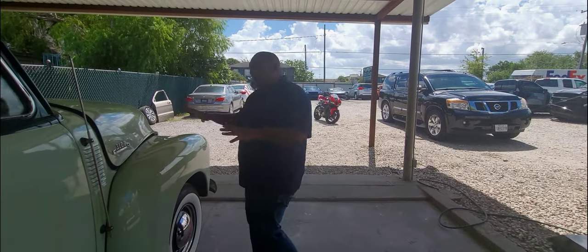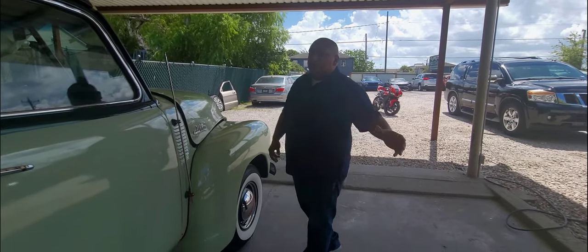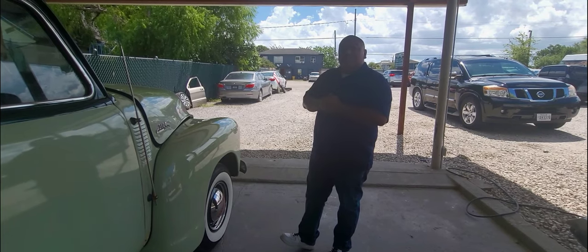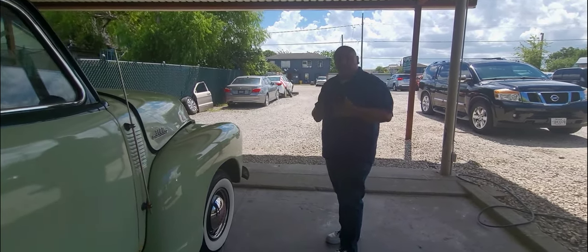We are gonna have to go down, sand everything down, and repaint everything so it can be one color. But again, it's the day before the show drop-off and they're still working on the truck.